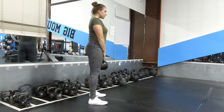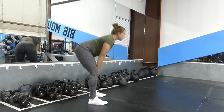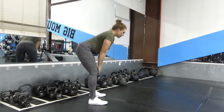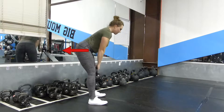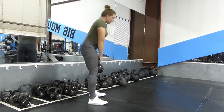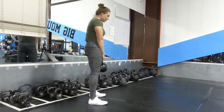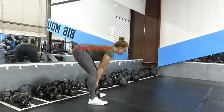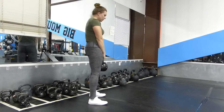Hold the kettlebell tight into your body and then push your butt back towards the wall behind you. You're feeling for a big deep stretch in the hamstrings and glutes at the bottom of the movement, making sure to not touch the ground but catching that bounce out of the bottom, squeezing your glutes hard and fast to come back up. This is a great movement to train on a tempo on the way down and then explosively on the way back up.